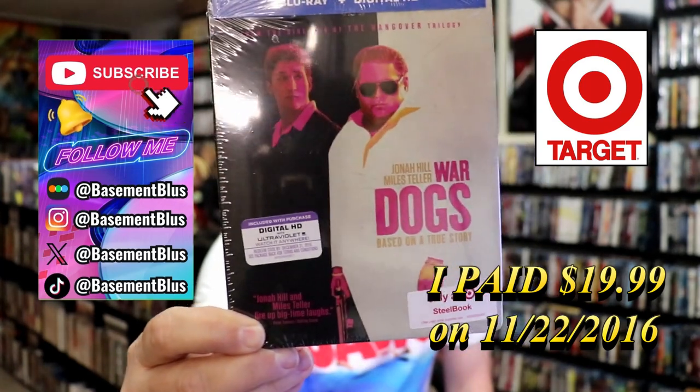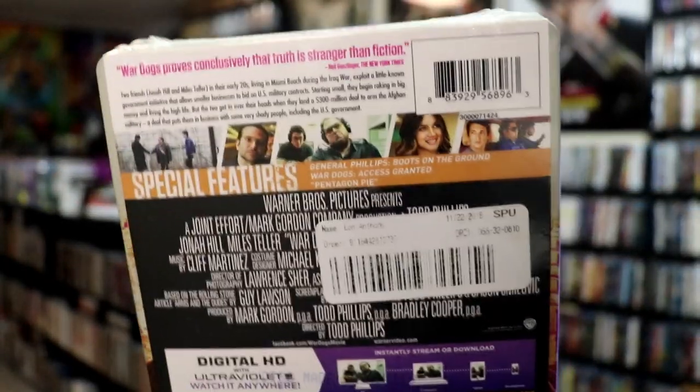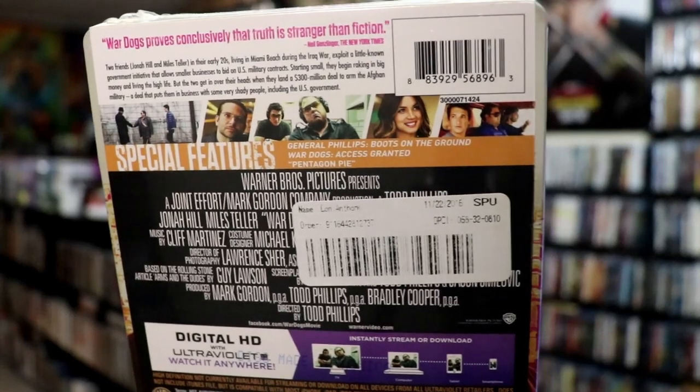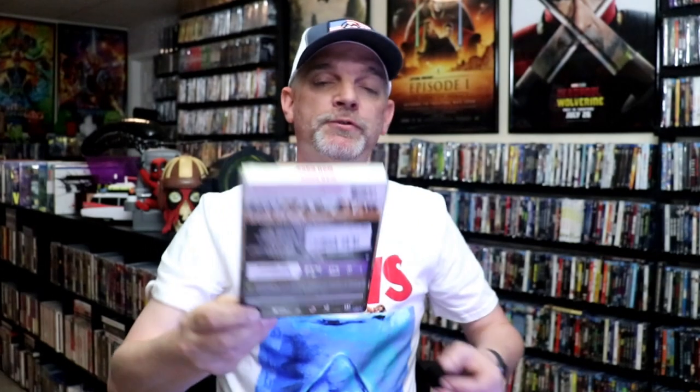Here's the front and here's the back. If you like to read up on it, check out these special features — you can go ahead and pause and do so. I'm going to go ahead and remove this from the wrapper and take a close look at this steelbook.